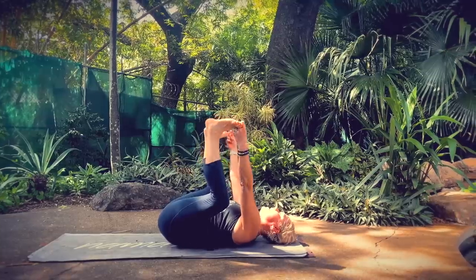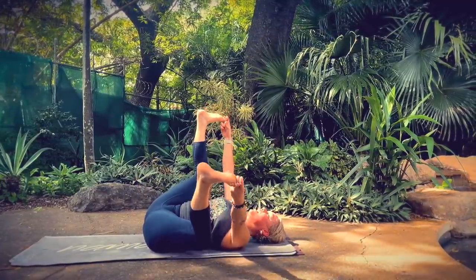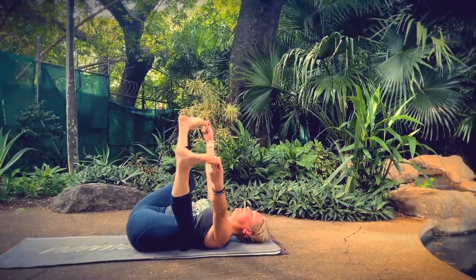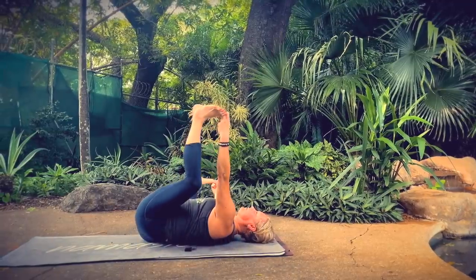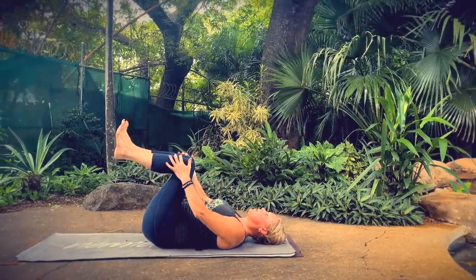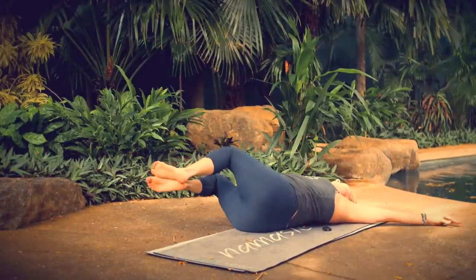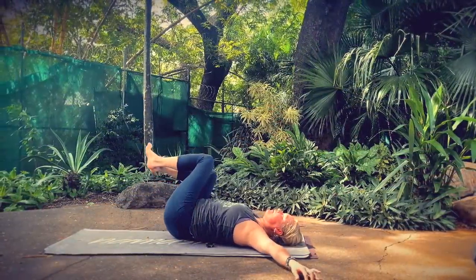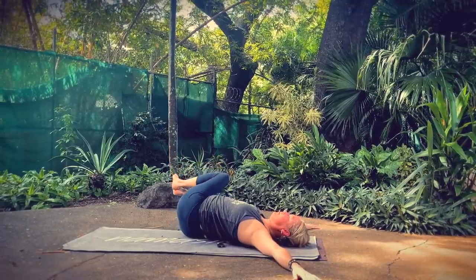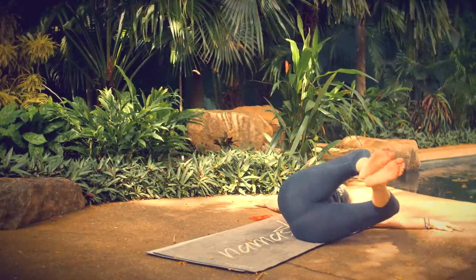Separate your knees and feet and come into Happy Baby, taking hold of your big toes or the inner and outer edges of your feet. Maybe rock side to side, giving yourself a little low back massage — or really an entire back massage. One more and hold. Bring your knees back together, bring your legs to a 90-degree angle. Arms out to a capital T with palms facing down. Take a breath in. As you exhale, bring your knees to the right but don't release them to the floor — just let them hover — then come back through center and to the left.